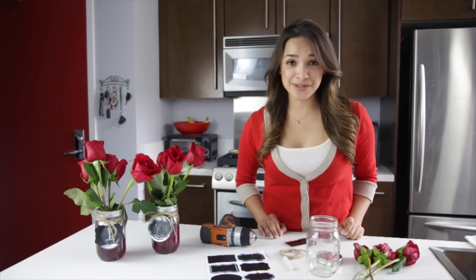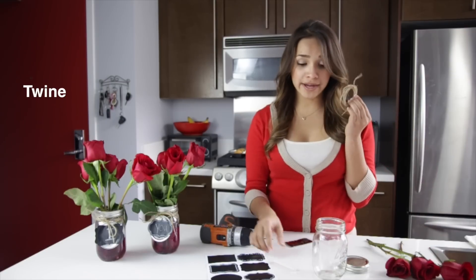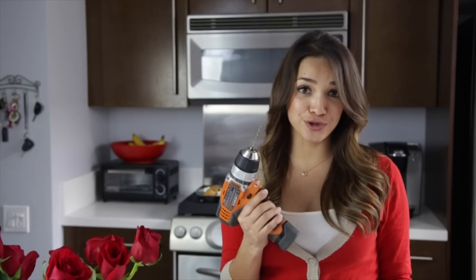First, let's go over the supplies. You'll need red roses, a mason jar, twine, chalk, chalkboard labels, food coloring, and a drill.